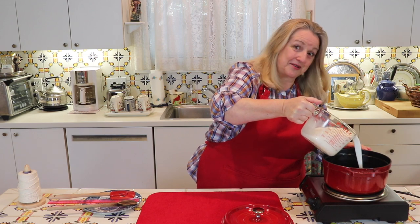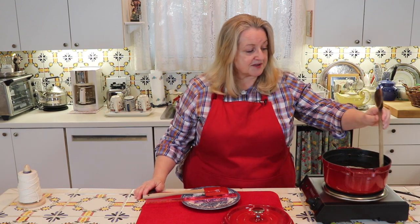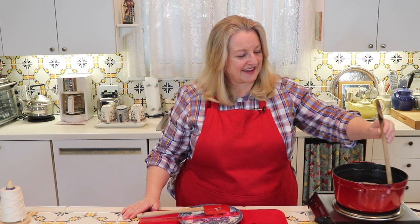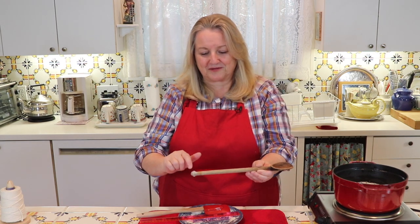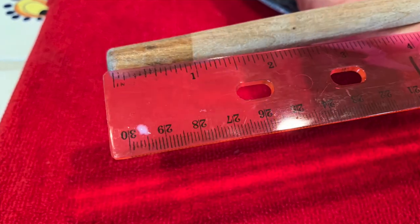Now we're going to go ahead and pour our three cups of whole milk into our heavy bottom saucepan. We're going to be reducing this by half. What I like to do is take the handle of a clean spoon and put it down into my milk to measure exactly how much milk I'm starting with. Then I'll take this out and it will have the wet mark right here. I'll overlay close-up pictures so you can see exactly what I'm talking about.